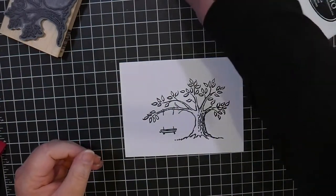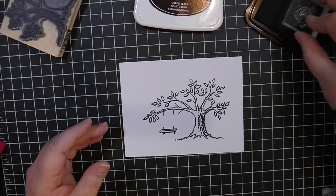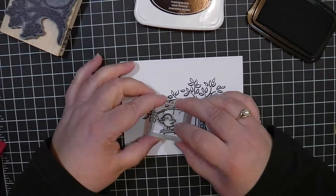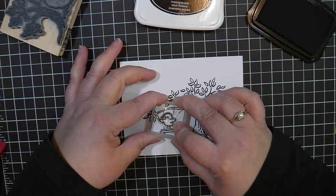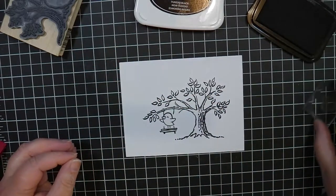And if you can tell, this is actually a really great image that has stamped for me. The next thing I need to do is put my little birdie on the swing, and this is from a Lawn Fawn stamp. By the way, all of the supplies will be in the description below. And I'm just going to stamp this little birdie and it already looks super cute.